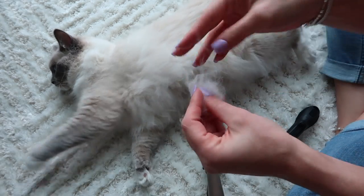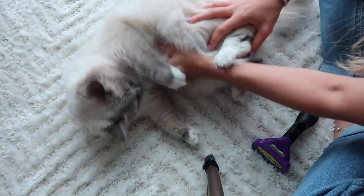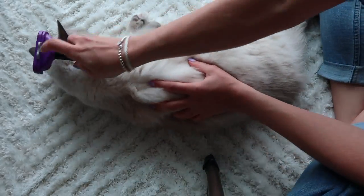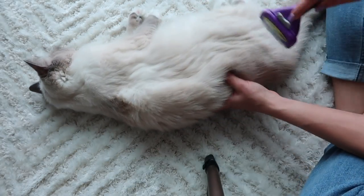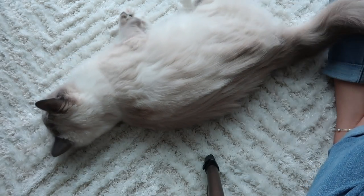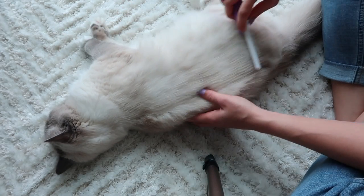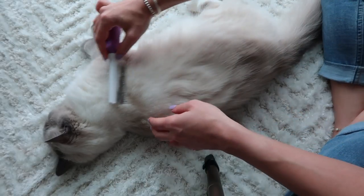I already grabbed a lot of hair. Now I'll flip her because we're done with this side. On this side we go back the same way we did on the other side — one pass only. I can already see a lot of hair flying. I'm going to show you guys the results at the end so you can see how much hair I'm grabbing. Once you're done with the Furminator, go back with the wide tooth comb to catch all the hairs that are flying.